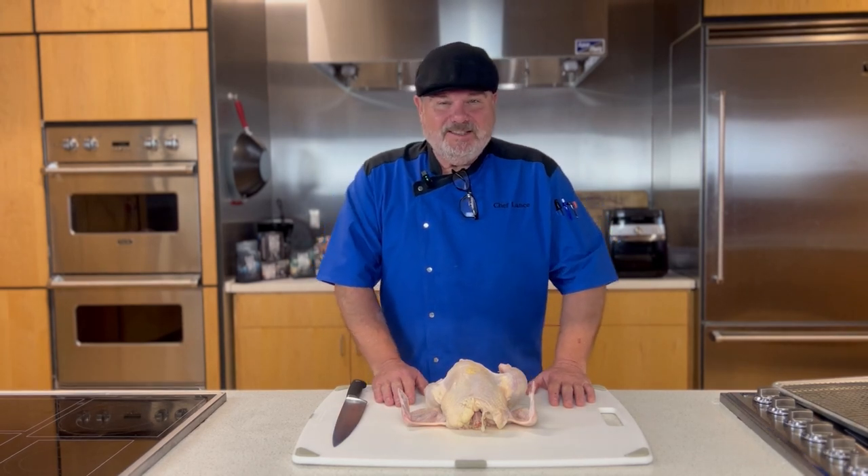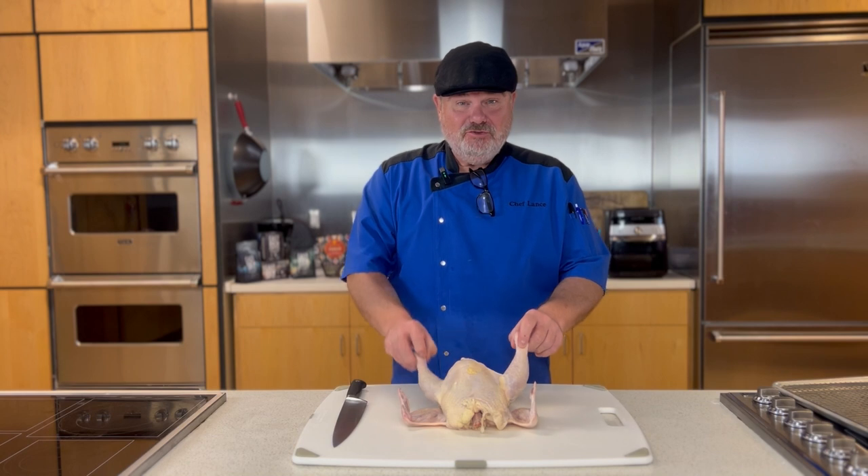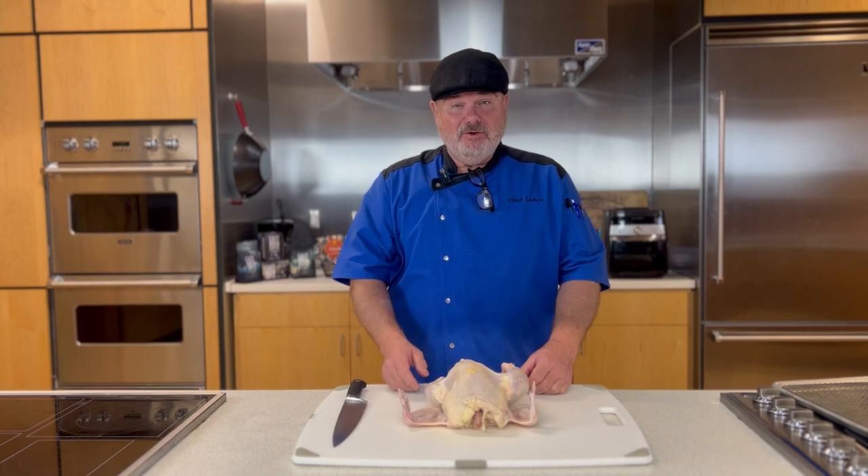Hello my friend and welcome to Technical Tuesday. Today we're going to break down this chicken into bone-in chicken pieces. I'm Chef Flantz — a professional chef, baker, and culinary school instructor. Let's do this thing.